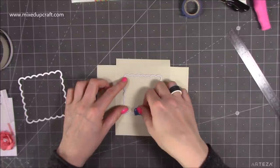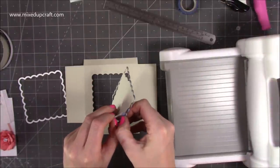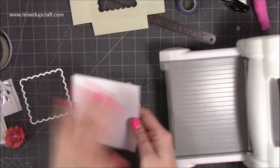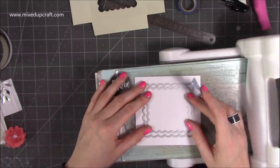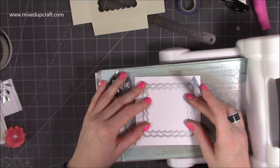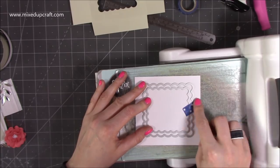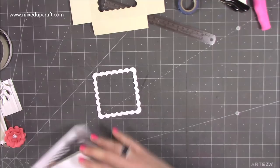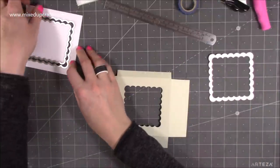Pop that in and run it through — if you put it lengthways it will fit through a standard die cutting machine. That's cut out perfectly. Keep the offcut as a nice bit of scrap. Then with a piece of white cardstock, lay the card down and lay the smaller one inside with the larger one to create a nice even frame — it doesn't have to match my pattern. Stick that across just to hold it all in place. The frame will drop out from between the two pieces, and that piece will stick around there purely for decorative reasons.